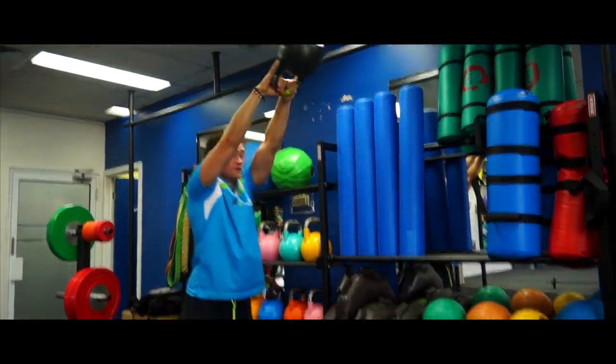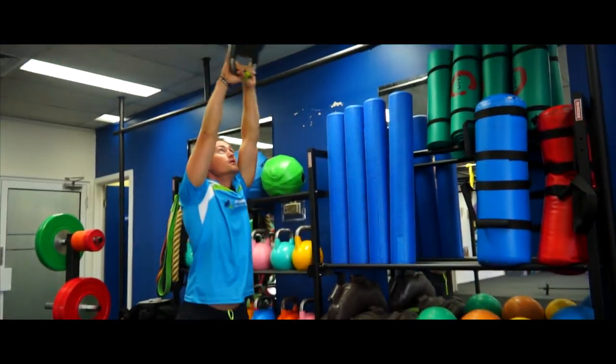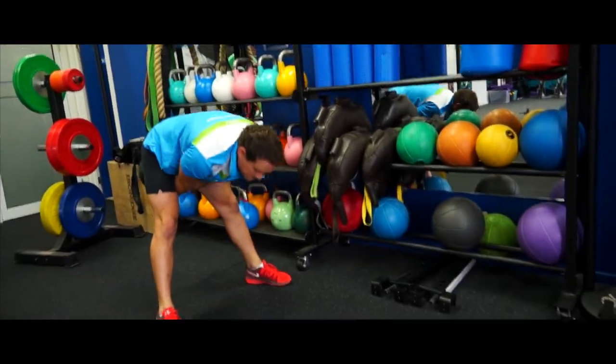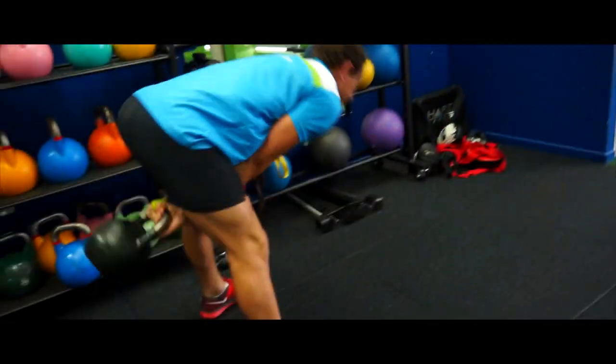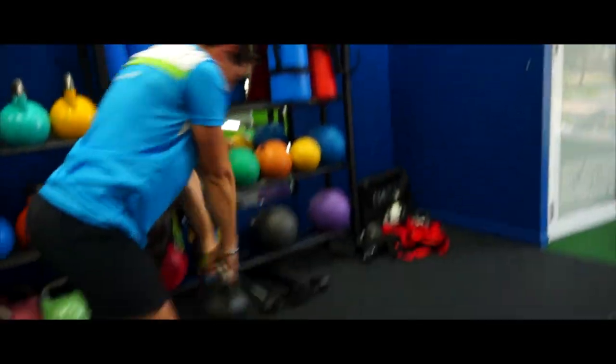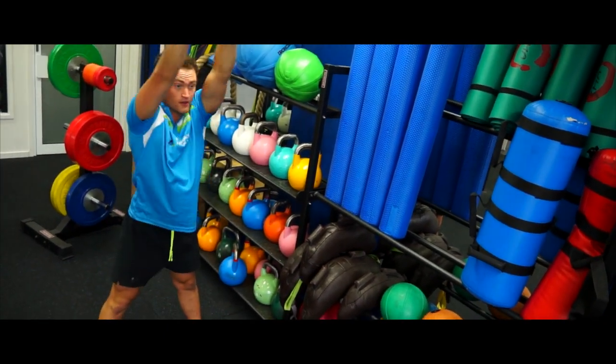The third exercise is a kettlebell full swing. The kettlebell starts between your legs. Keeping those legs straight, swing all the way up to above your head, pause, and return all the way down. This one you need to be careful of — we're trying to protect the lower back. Keep those legs straight and keep that back arched. Use the power from the hips, snap your hips forward and throw that kettlebell up above your head.